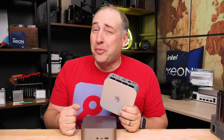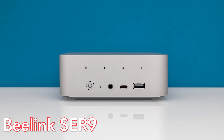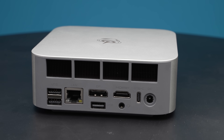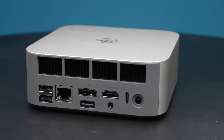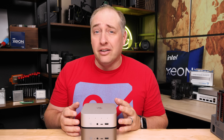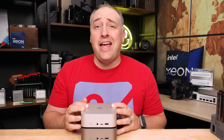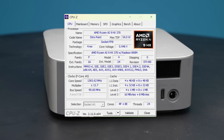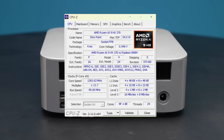Hey guys, this is Patrick from STH, and this is a B-Link SCR9. This might be the biggest generational leap in these mini PCs that we've seen in a long time, and I'm going to show you exactly why. The brand new generation of AMD Ryzen AI processors in here changes our relationship with the CPU and memory.